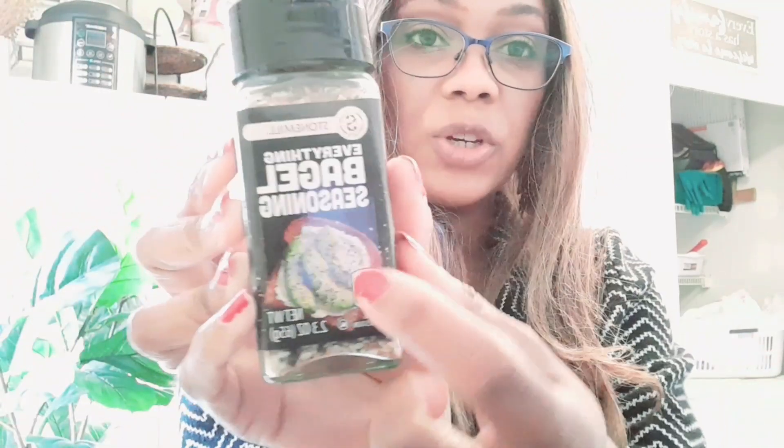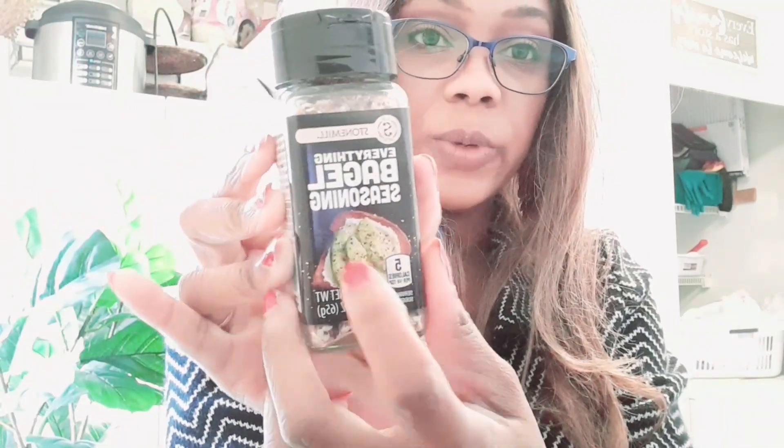You could put it on, like, avocado toast with cream cheese — something like that. I like using this because it gives whatever you're cooking a nutty flavor, but lightly salted. It has black sesame seeds, poppy seeds, sesame seeds, and sea salt. This is what I'm currently using — I've been using this on and off for about two months.